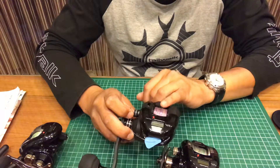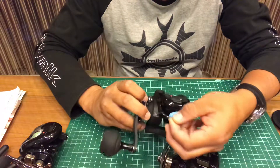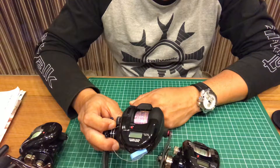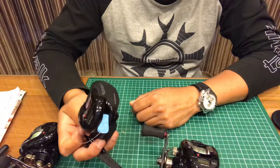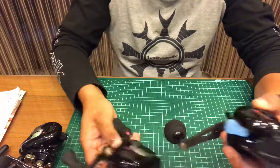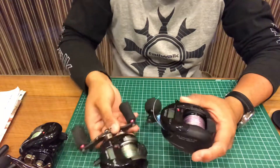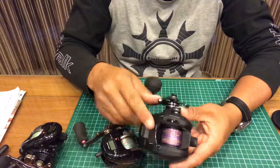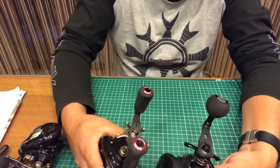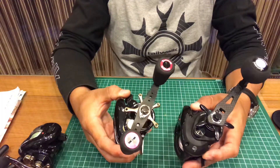I have PE2 line and Seaguar FX number 8, which is about 30 pounds. It's very simple to use and very simple to maintain. With this DG2, comparing to the older version, there's not much difference except for the body — but with the matte finish it's pretty sleek.